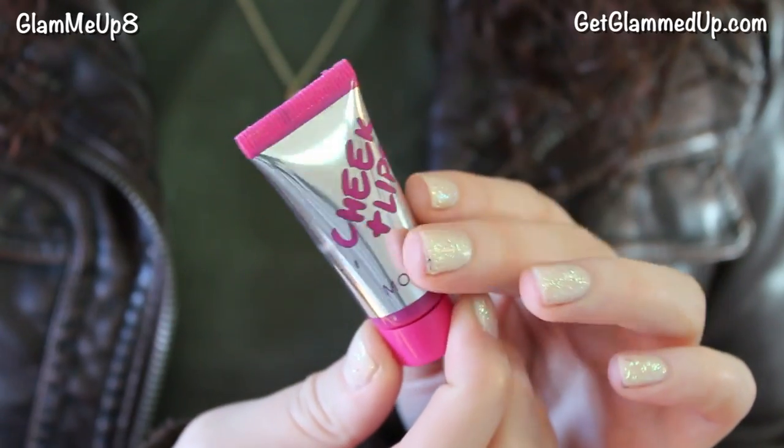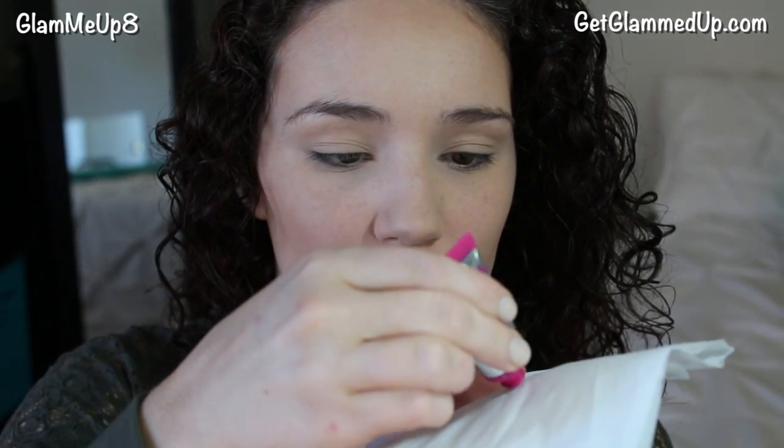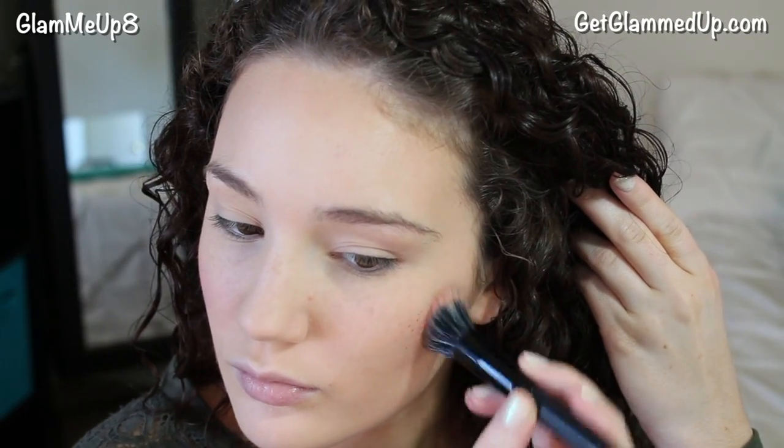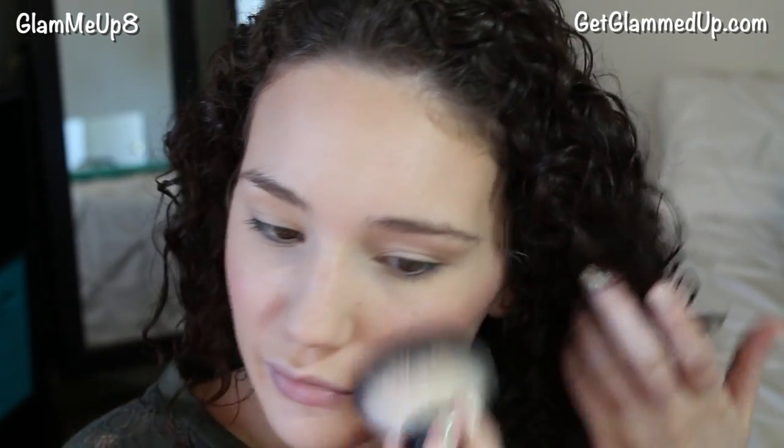I'm using the Model Co Cheek and Lip Tint and applying a little bit to a tissue. Then I'm taking a small stipple brush to pick up a little bit of color — you can dab it off on the tissue if you pick up too much. I'm very gently applying some of this to my cheeks. You don't want to apply too much and you want to work quickly so it doesn't dry on you. I really like these liquid blushes because they last a whole lot longer and look super natural. Then I'm gently going over that with my kabuki brush just to blend everything out.